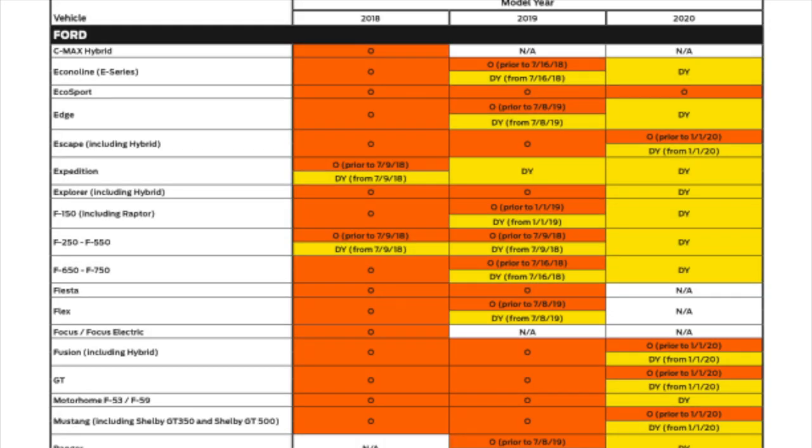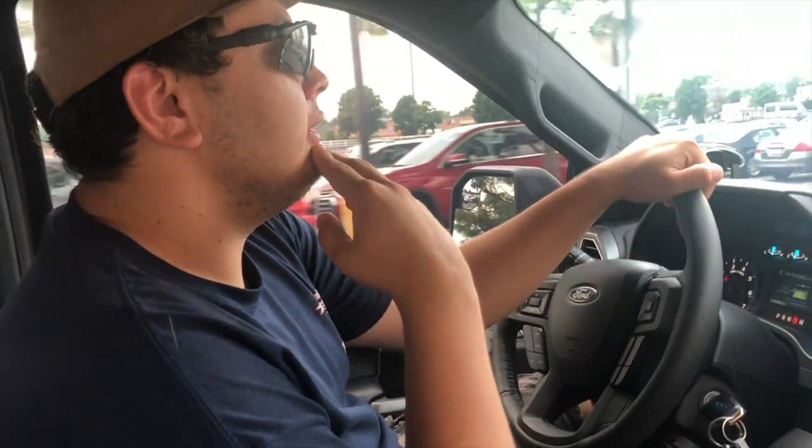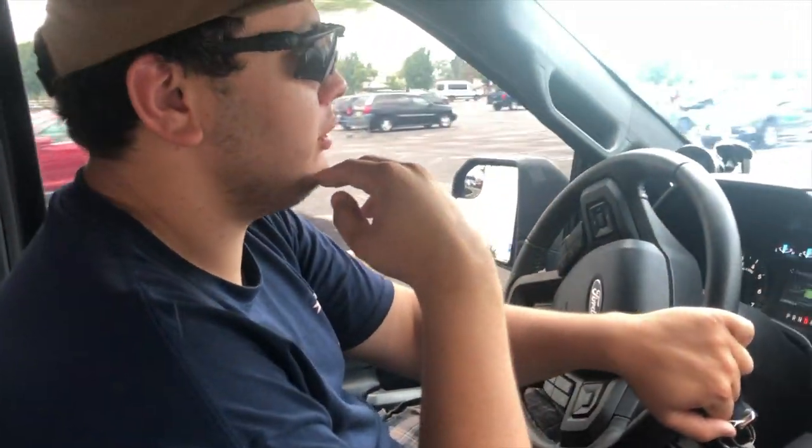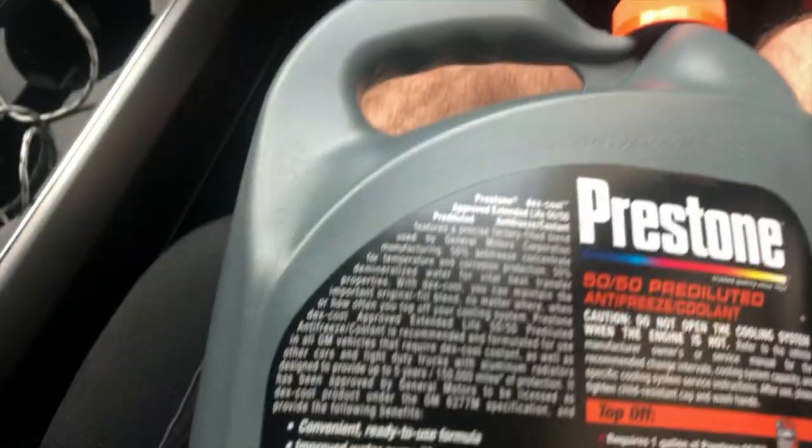Just make sure if you try to find an equivalent to Prestone that it meets that requirement. We'll put an image of the chart because after January 1st, 2019 it's a different spec number, which means you get the orange/dexcool-style cooling. Just do your research — I'll tag the correct one down below with a link.